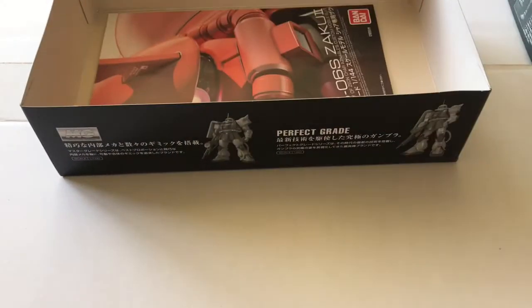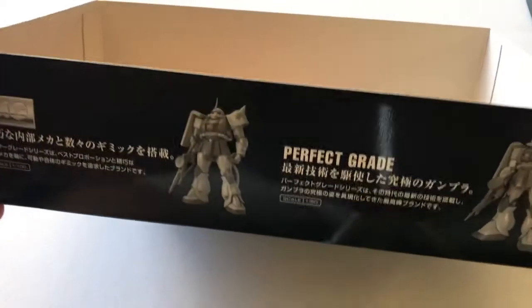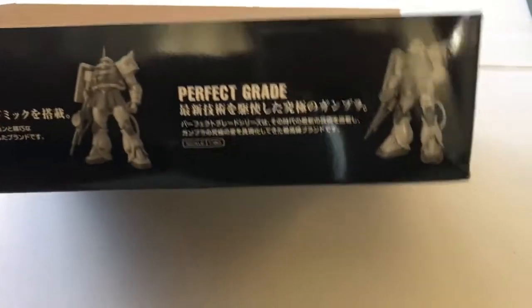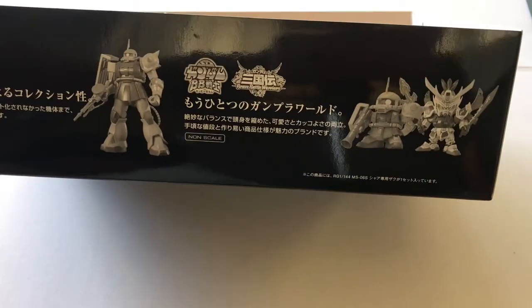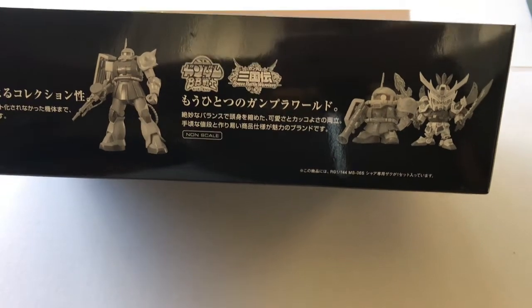There it is guys, hope you like it. We'll be back with the full build-up next time. Alright, thanks, bye!